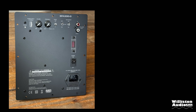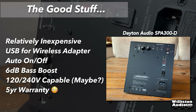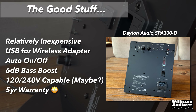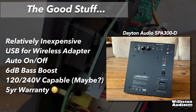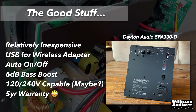Not a worthwhile update in my opinion. Now let's move on to the pros and cons. First the good stuff: it's relatively inexpensive at around $170, the USB is for a wireless adapter, it has auto on and off, a 6 dB selectable bass boost, and it's 120/240 volt capable — though I'm not sure about that due to the 200 volt caps. And it has a five-year warranty, which is amazing.